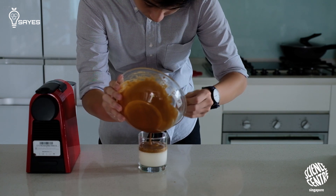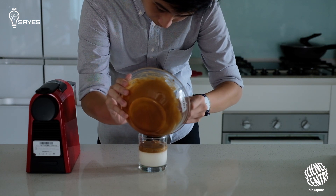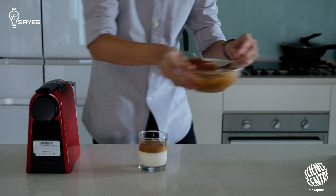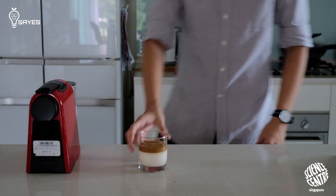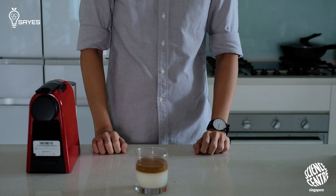One thing to note about Dalgona coffee: there is really a lot of coffee for that small amount of coffee foam. One tablespoon of instant coffee is really a lot of coffee, so as much as the drink is nice, it's actually very potent. Be careful not to take too much of it, or you can't sleep at night. And there you have it — your conventional Dalgona coffee.